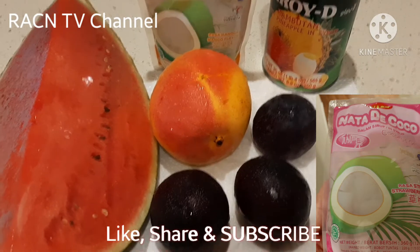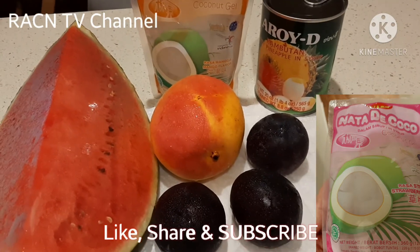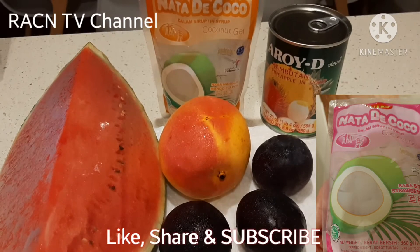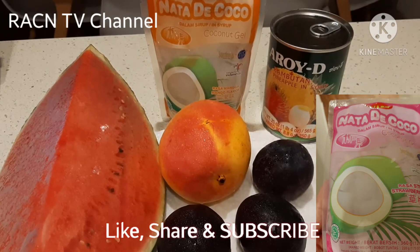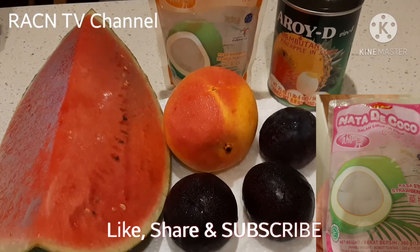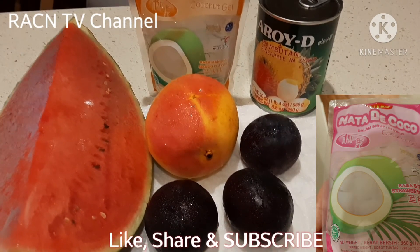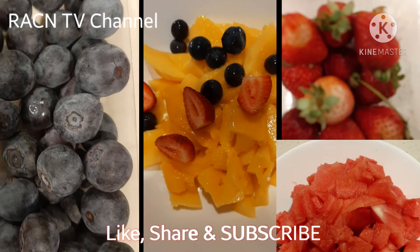Piyesta na naman ng prutas! I rarely eat rice, so I go for fruits. Sometimes I can't find fresh fruit, so I use canned rambutan and nata de coco. Here, nata de coco is very handy — you can buy it in packets. We're making this fruit salad with syrup — no mayonnaise, just fruit. I also added strawberries and blackberries.